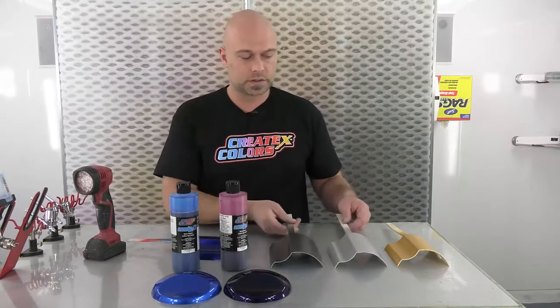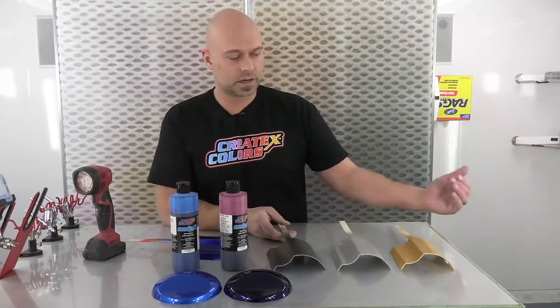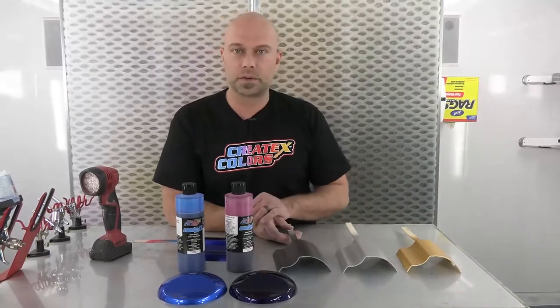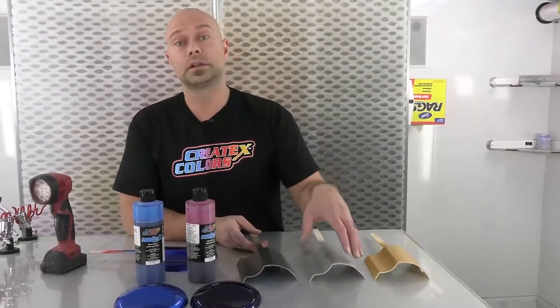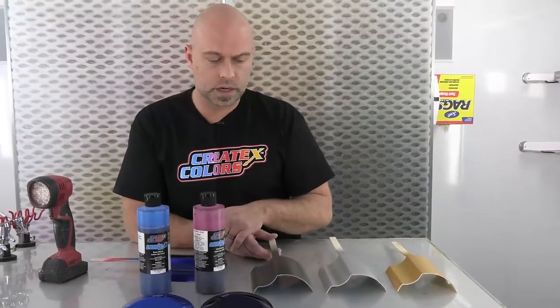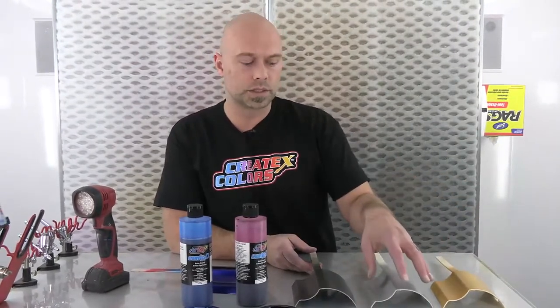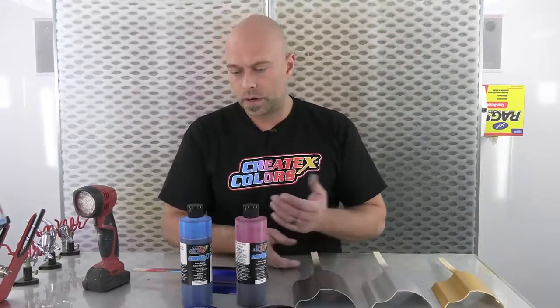If you're familiar with these videos, we have our standard bases that we use every time in these candy videos. We have our metallic gold, our silver sealer, and our charcoal metallic — 53359 charcoal metallic. Those give a nice color spectrum: warmer with the gold, really bright and cool with the silver, and a dark value with the charcoal.